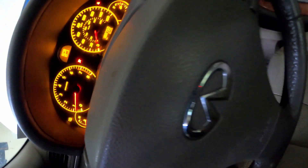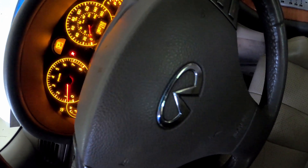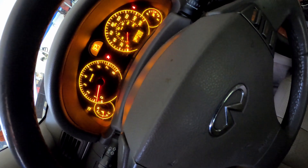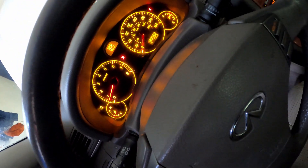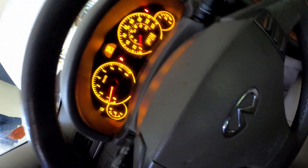If y'all are having a problem with the G35 overheating, you've got to do your own diagnostics. I'm not telling y'all what may be wrong with your specific car, but it may very possibly be your fan — it definitely was in my situation.